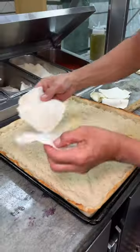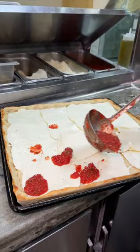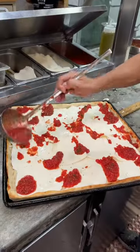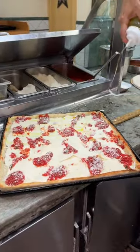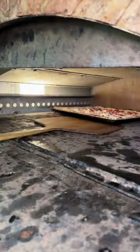The owner of this joint, Freddy, covers every square inch with slices of mozzarella, then some dollops of their delicious tomato sauce, a sprinkle of parmesan, and a drizzle of olive oil. It goes into the oven one last time until it looks like this.